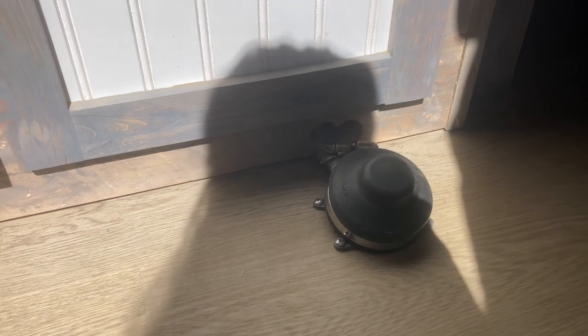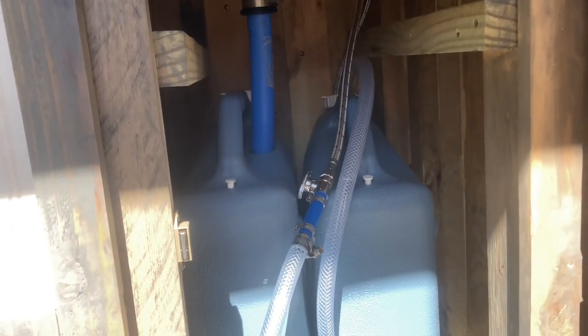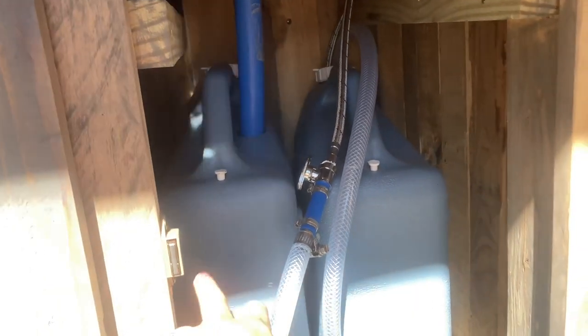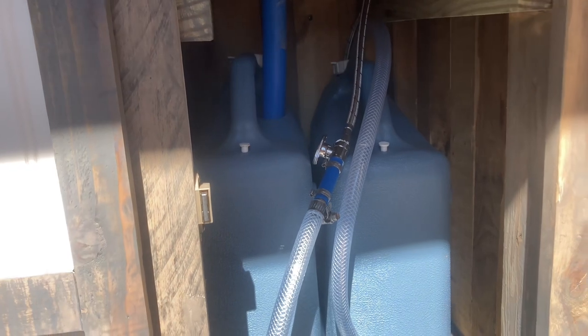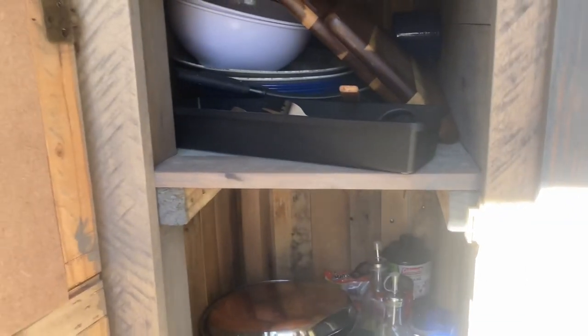Our sink does have running water — it is sourced from this foot pump. It's just a baby whale foot pump typically used on boats. We have two six-gallon water tanks: the one on the right is the fresh water and the other is the gray water, and we can easily empty them. That lasts just about three days if we're camping.